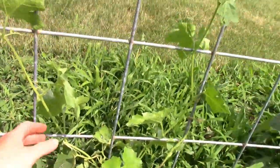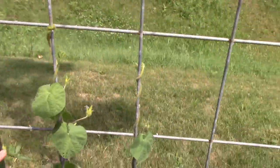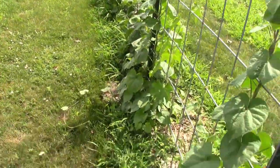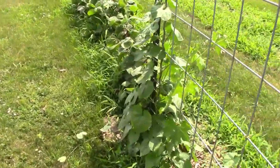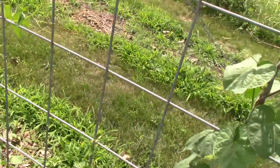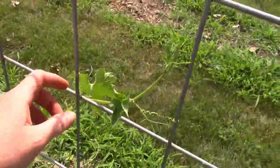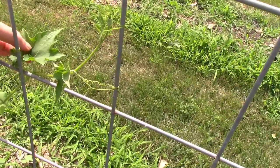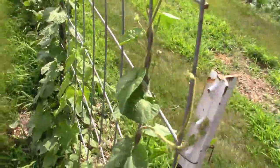My loofah are growing — they're climbing here. And my nasturtiums and flowers are growing good too. This one loofah has grown clear up here. Get off there bugs, don't eat my plant! Really want loofah.